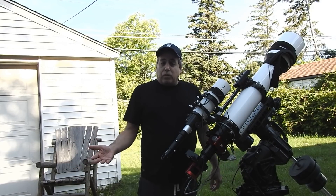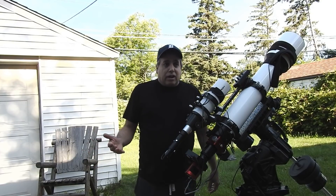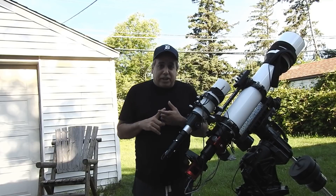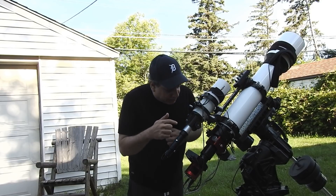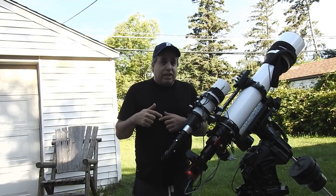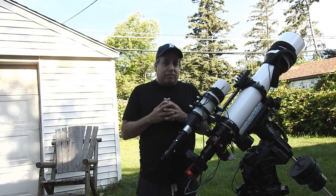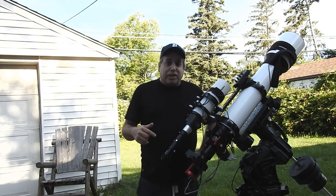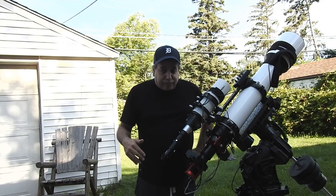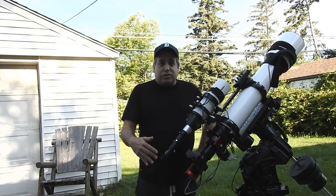I already had the wide field scope — that Orion ED-80T — but I still needed new dew heaters. I needed another flattener because my current flattener is on this setup. And Ron from Moonlight is actually going to make me a custom focuser. It's his two-and-a-half inch focuser that has a threaded draw tube.